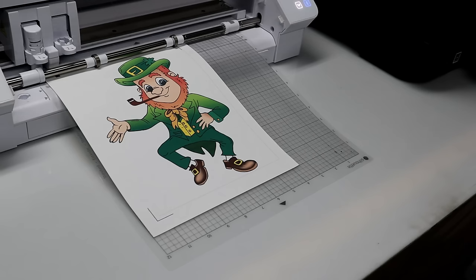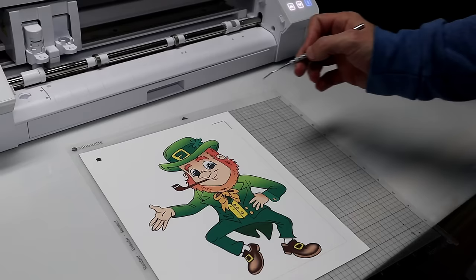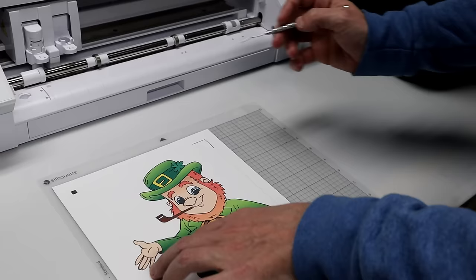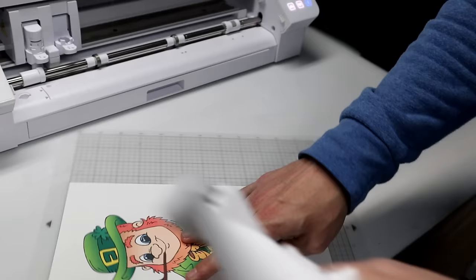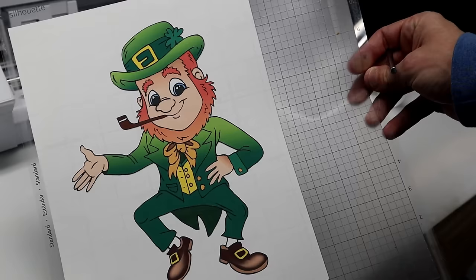Now it's done cutting. Go ahead and unload it. Now you can weed the excess out. First I'll weed this inner piece that we talked about earlier — we don't want that to press — and then I'll weed the excess. There you go — that's the weeded print and cut.